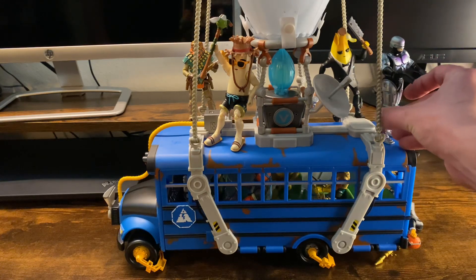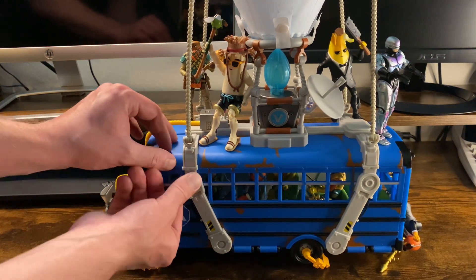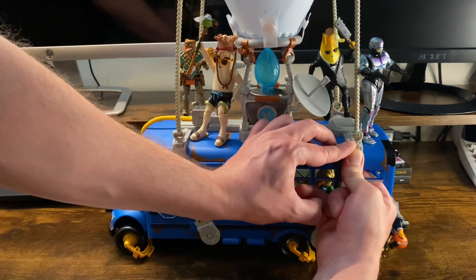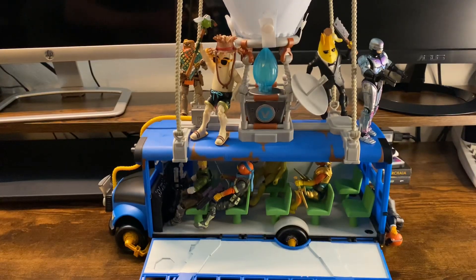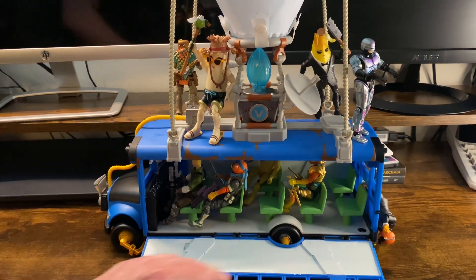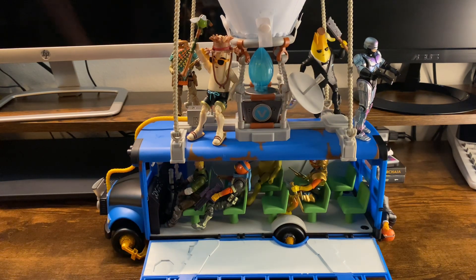This has a play feature and the play feature is extremely cool. What you do is you open up the side — and actually both sides open. What it does is it allows you to have an open view on what's going on inside there. As you can see, I've got all the characters inside — I've got Jonesy the driver and a couple more Fish Stick characters and of course the quintessential Peely.